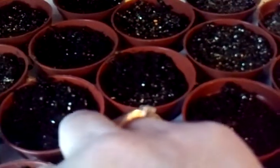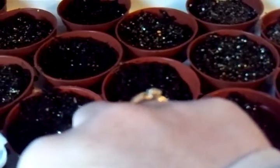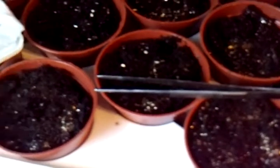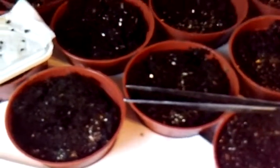You lay it down gently because, as I said, you don't want to damage that root. Then you cover it with either a seed starting mix or some vermiculite.